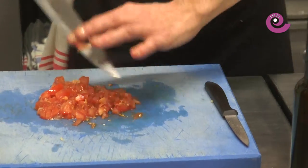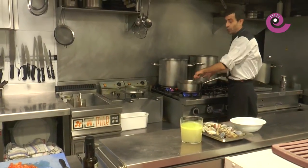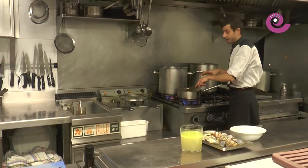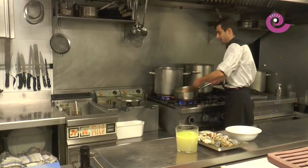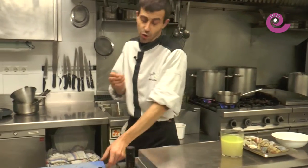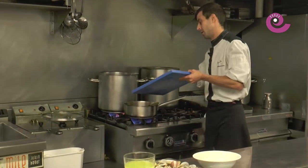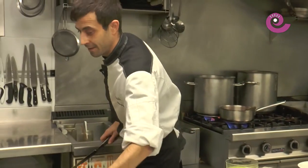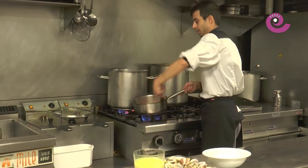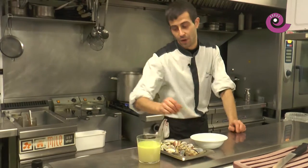Let's check the vegetables. They just need to pick up a little color on the outside to boost the vegetable flavor. The actual softening will happen while it cooks in the broth. Once the vegetables have a little color but are still fairly raw — just color on the outside — we add the tomato. We sauté it for about half a minute more, then add another pinch of salt to help the tomato release more water.